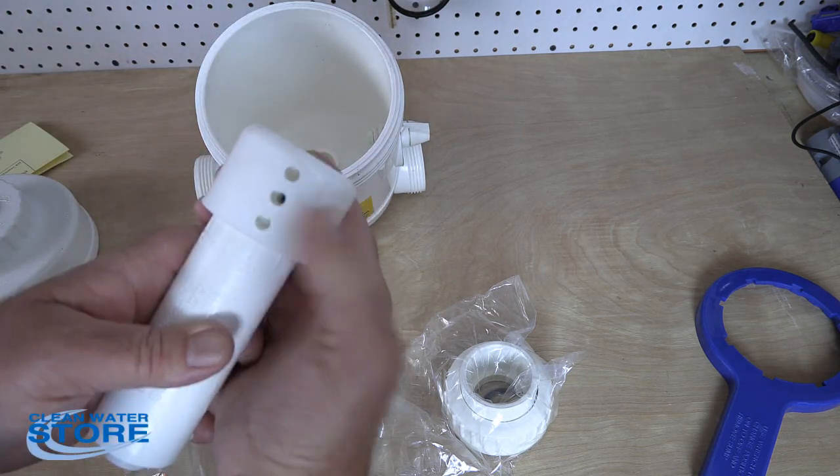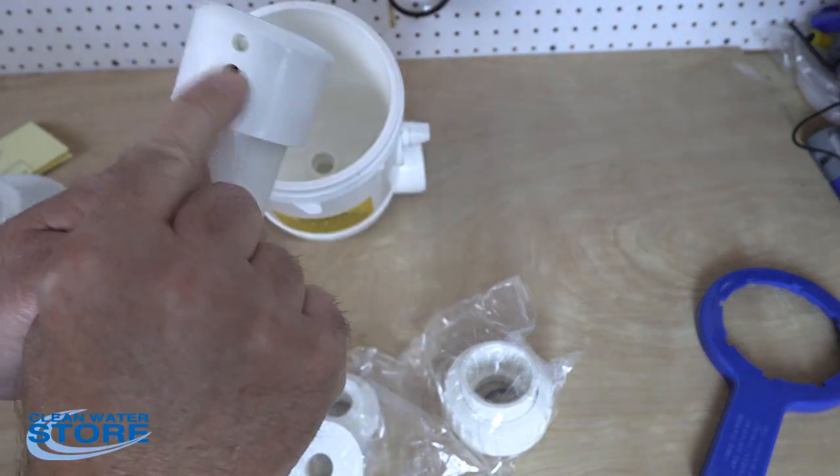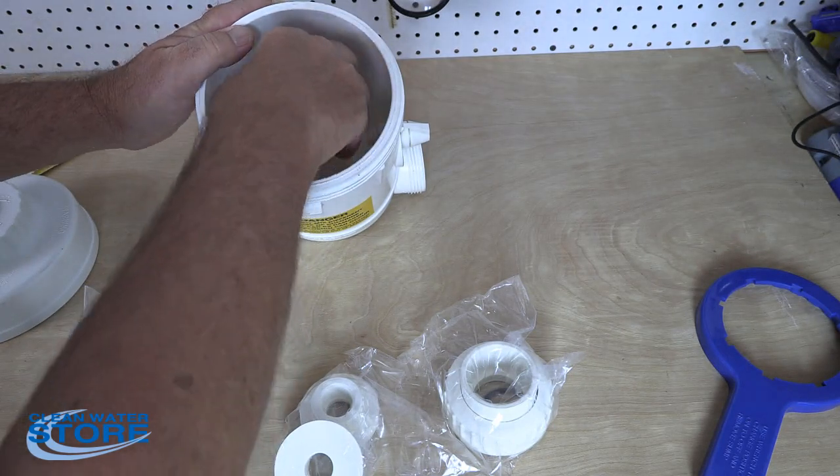Once you've determined your setting, I'm going to set this one on B — get the center hole showing — and go ahead and pop that down in there.